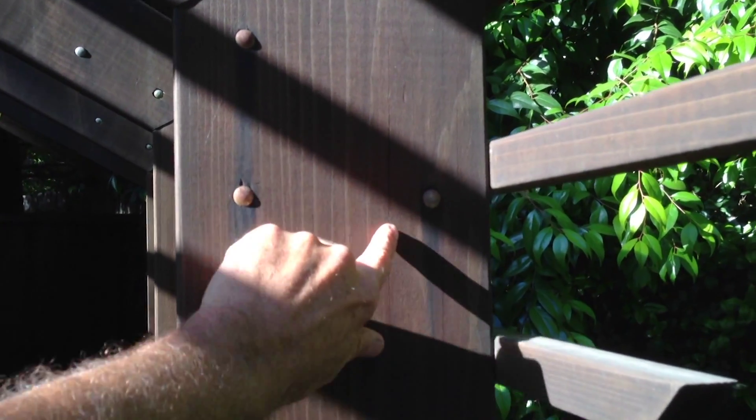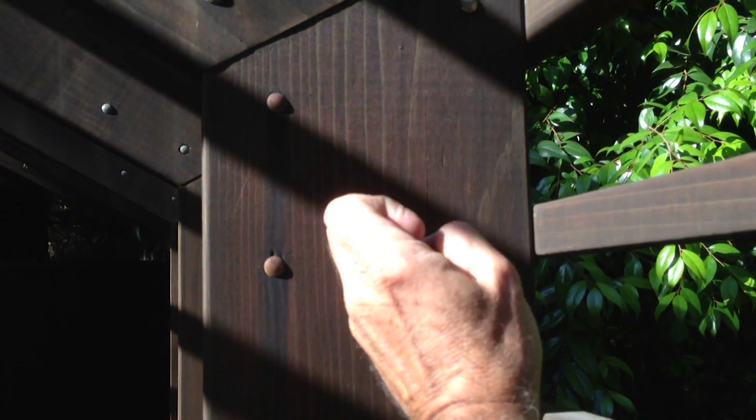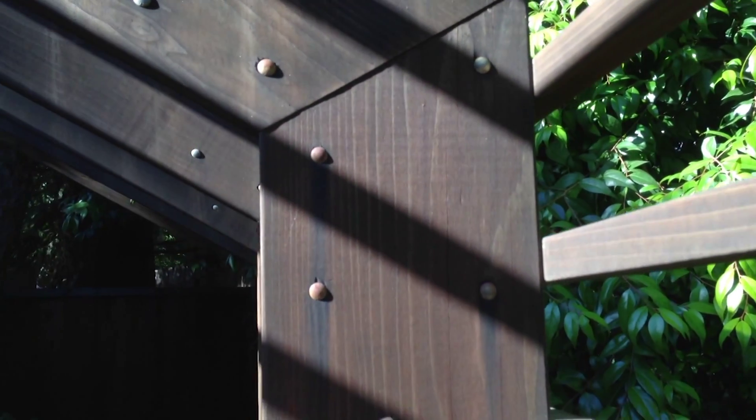As you can see, this fairly new structure is already starting to develop cracks because the wood is always going to move, especially if it's an outdoor piece of wood.